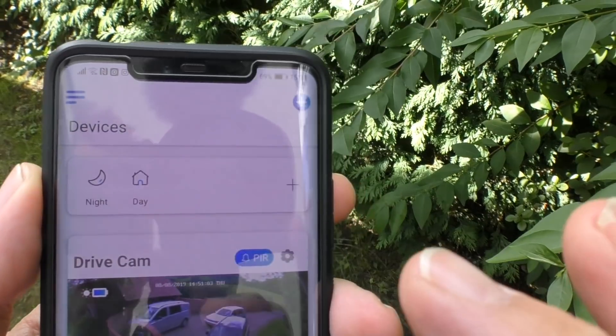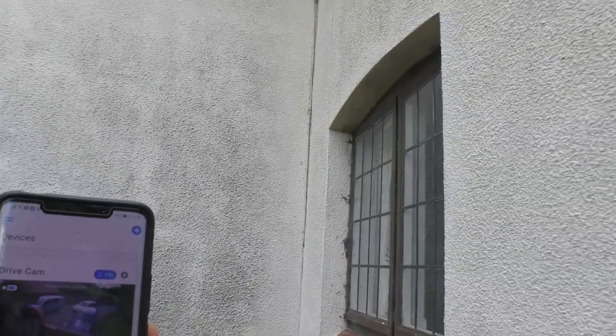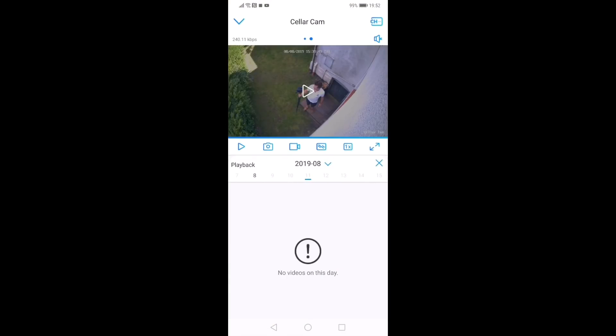So that's daytime mode — I'm now going to change to the night scene, and we're going to do exactly the same thing to see what happens when you've got the alarm and the video recording. Immediately as we came to the steps, the alarm went off. Going to the cellar cam, we can press playback to access the recording.